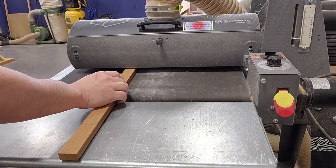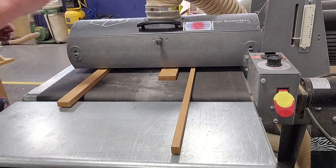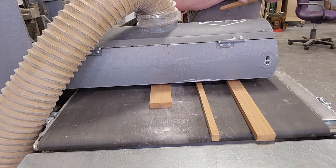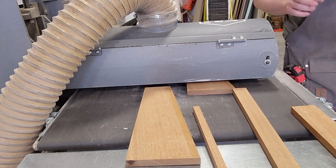I also used the drum sander to sand all the boards up to 120 grit. I only got checked out on this tool a few weeks ago and I already love having access to it. I probably won't ever buy one for myself, but it does save time and annoyance — not to mention the hand cramps.